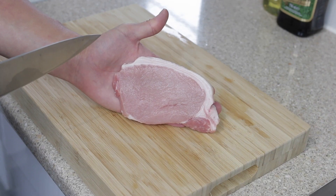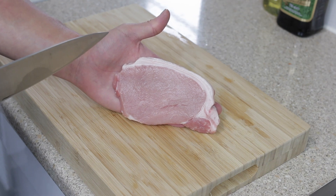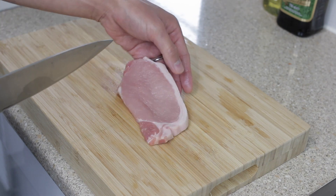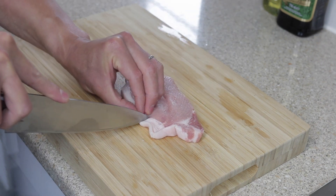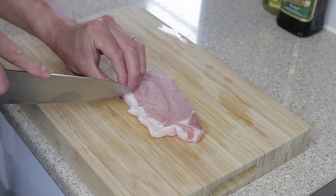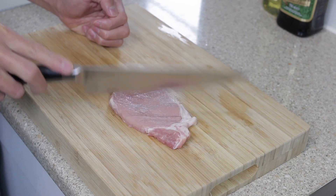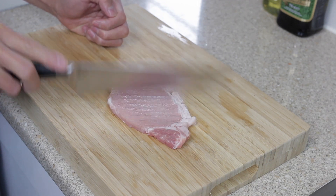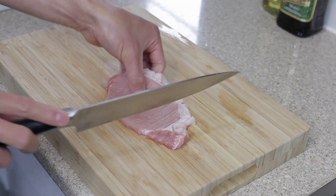Take one pork loin steak around 150 grams in weight. You can choose a thicker or thinner one if you wish — just make sure to adjust the recipe and cooking times accordingly. Next, cut through the fat and connective tissue on the pork loin to avoid any curling up when frying. Then very gently pound and tenderize the pork with your knife, making sure only to score the meat and not to cut through it.